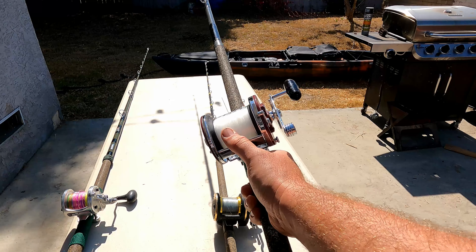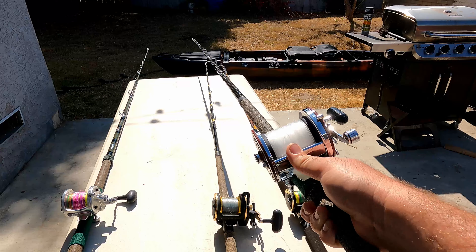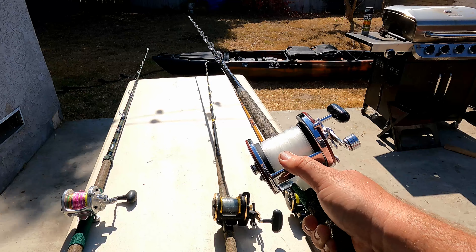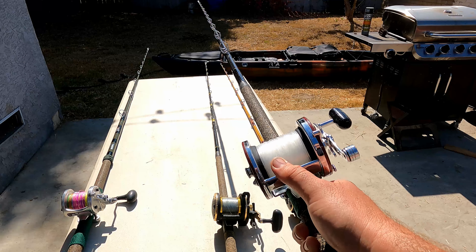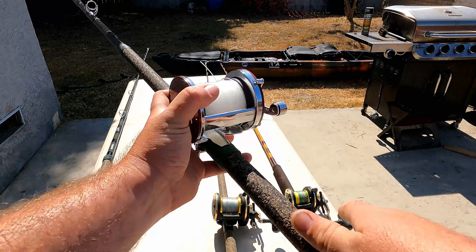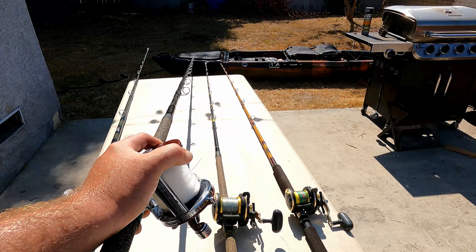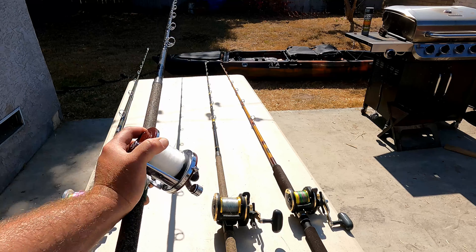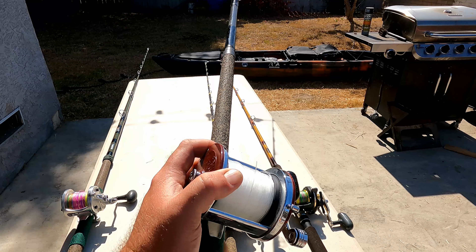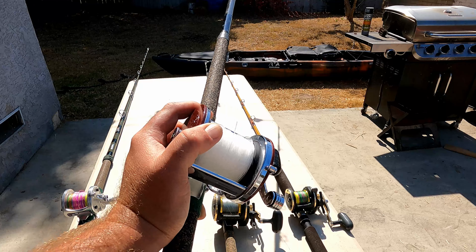This is your basic lighter jig stick. I use this for the kelp edges — when you're catching those yellowtail right off La Jolla in that 10, 12, 15, maybe 20 pound range, this lighter jig stick makes it a lot more fun. With this jig stick I can huck a jig out at 100 yards, which is why I like it. I've got 50 pound mono on here — I hate losing jigs, so I use the heaviest line I can while still catching fish before they get line shy.